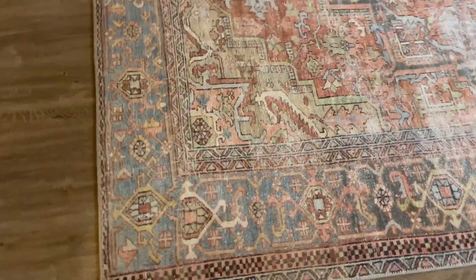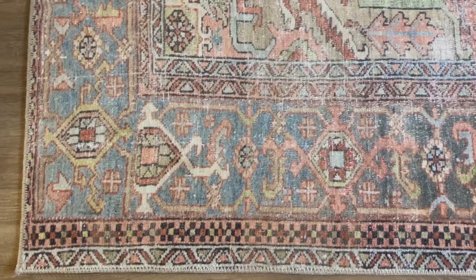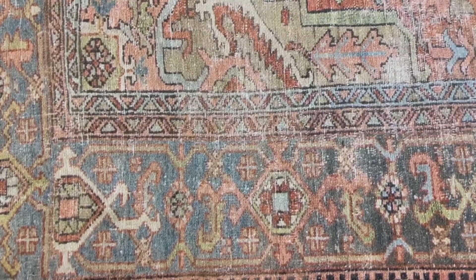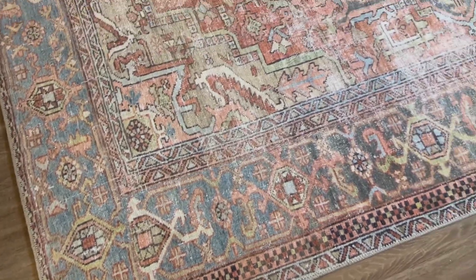Here's a little bit closer look at the coloring. I really like that the tones are a little bit more muted, so they're not super bright, but they are a great way to add a little bit of color into your home.